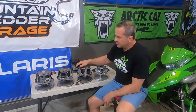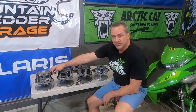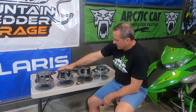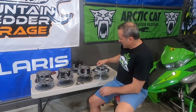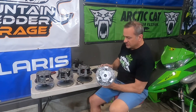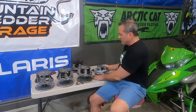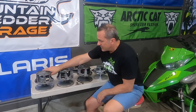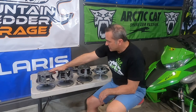Now we've got all of our clutches off and lined up. First is the M-Series clutch that continued on until the 2015 Pro Climb, replaced in 2016 with the Team Clutch, then again in 2018 with the movable bearing Team Clutch. The newest Arctic Cat clutch is the Adapt clutch that came on some 2022 models and will come on most or all 2023 models. Let's start with the Arctic Cat clutch from the M-Series and early Pro Climbs.